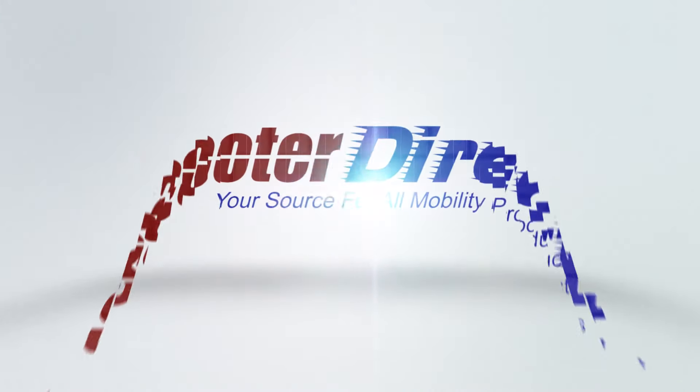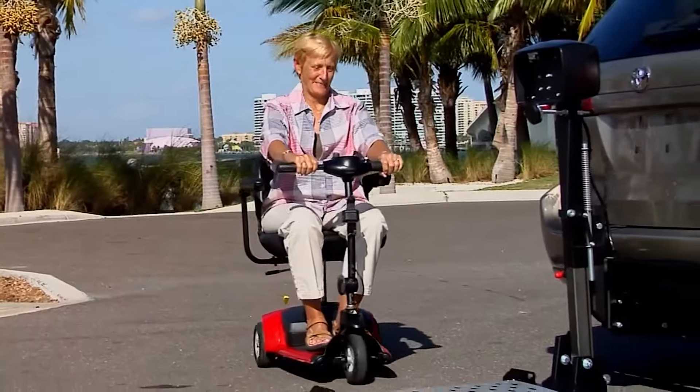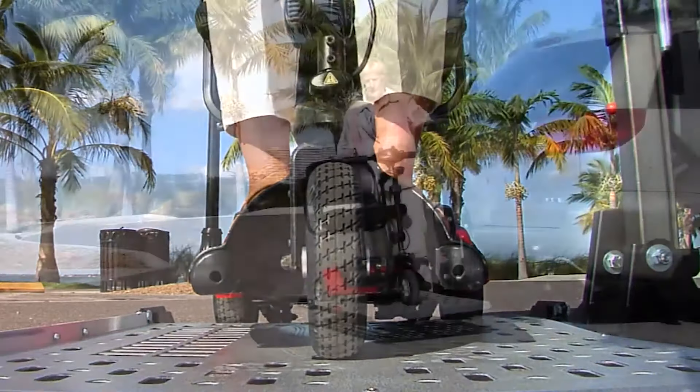ScooterDirect has been selling mobility scooters for over 20 years. Harmar doesn't make your power scooter — we transport it, wherever you want to be.